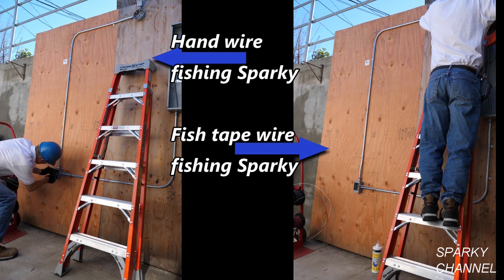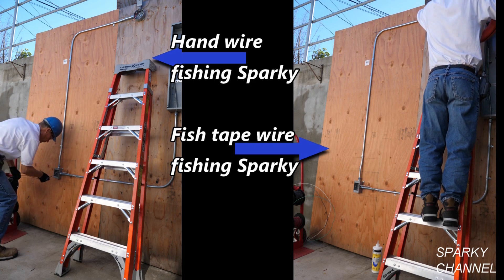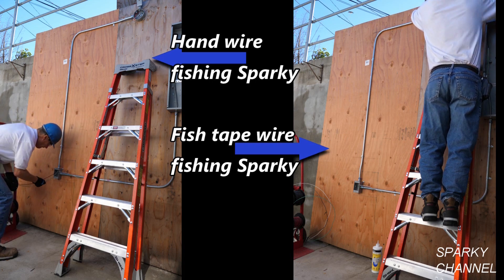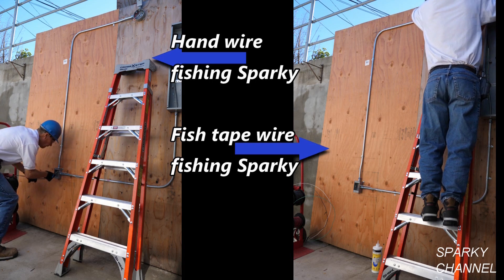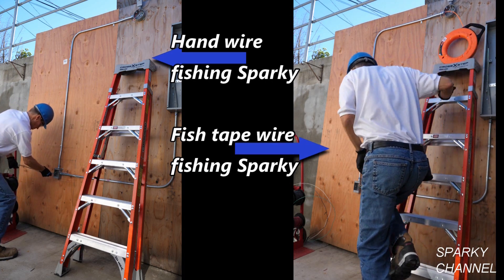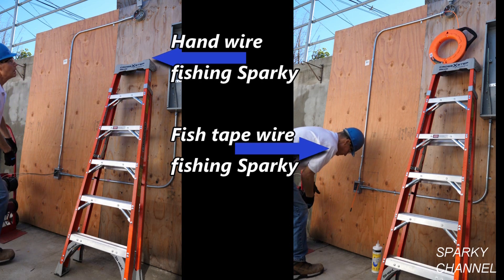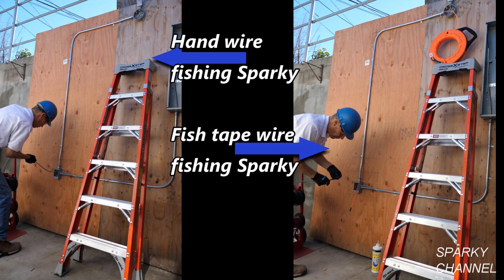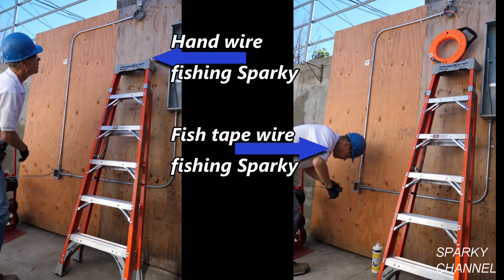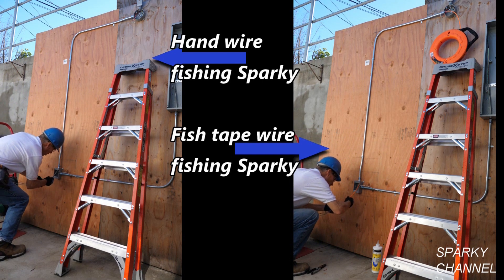On your mark, get set, go! Hand-wiring sparky takes his three wires and feeds them directly into his conduit, while fish-tape sparky must take the extra step of running his fiberglass fish tape down to the receptacle box, hook his tape to the wires, and then pull them back up to the light box. The question is: will fish-tape sparky make up the time spent running the fish tape before hand-wire sparky finishes?